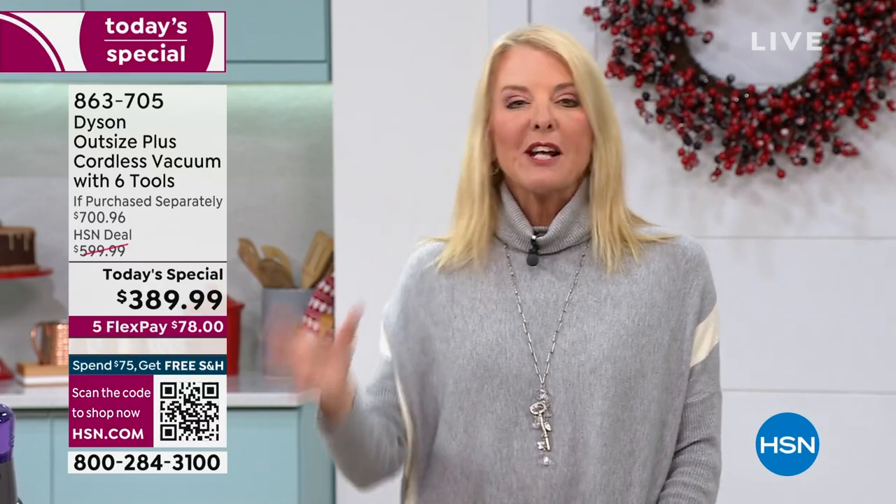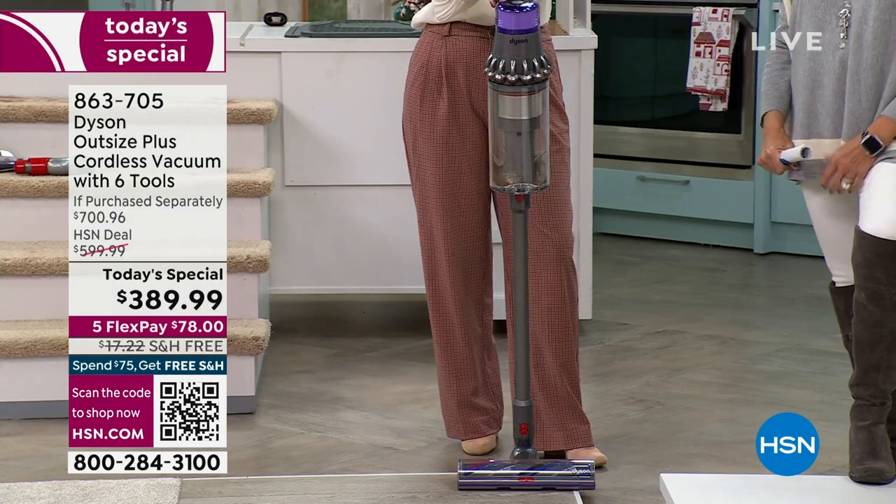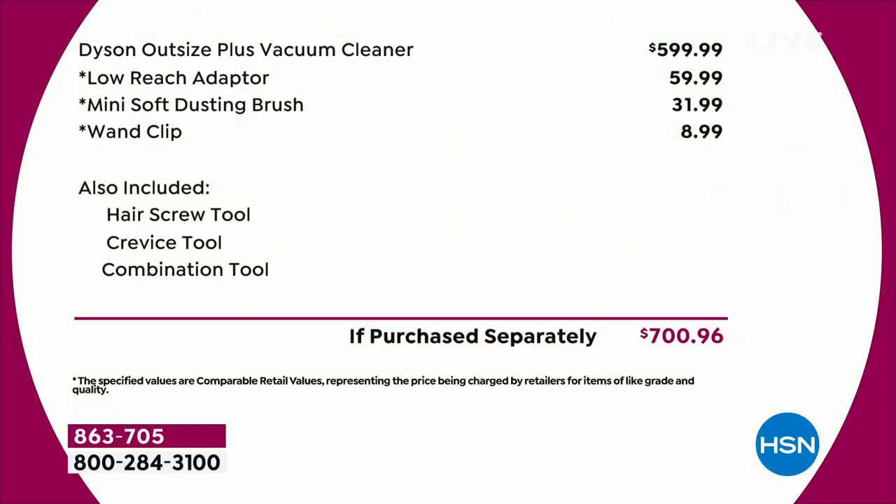Normally it's well over $500, and our package, because of all the bonus goodies, is over $700 in value. So if you've ever dreamed of having a Dyson or want to give the gift — I'm telling you, any other vacuum under the tree and I would be one upset person. But you put a Dyson under the tree and everybody's got big smiles, lots of kisses, thanking you.